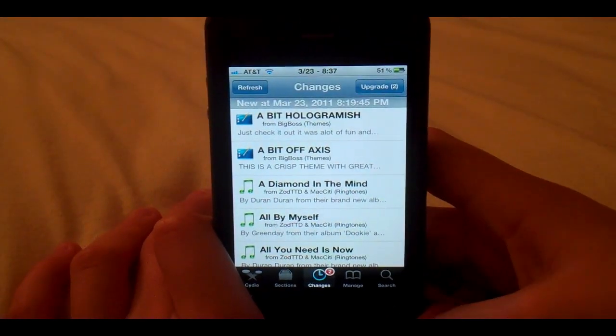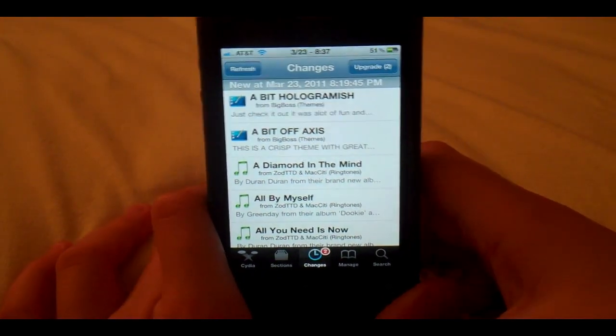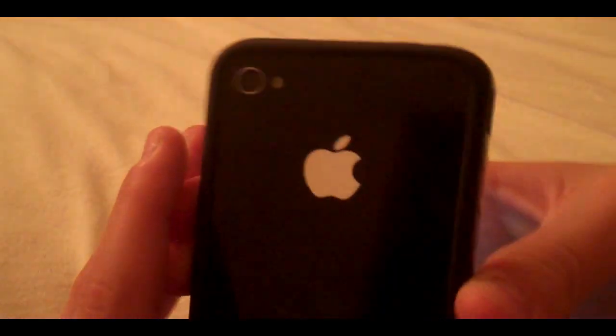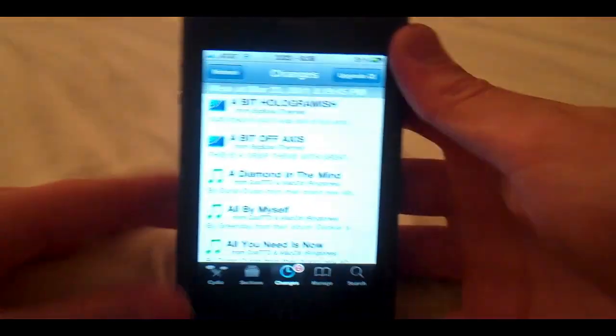Hey YouTube, T-Cotterell Tech here. Today I'm going to be showing you how to get a torch toggle on the iPhone 4 in SB Settings.